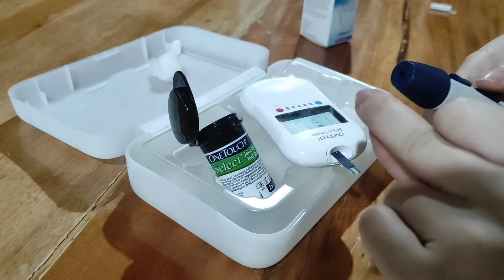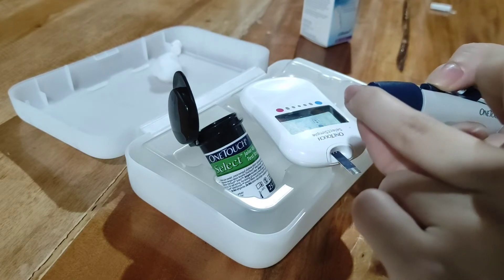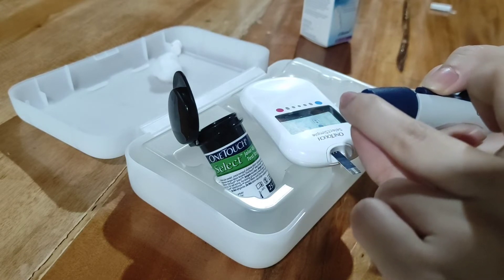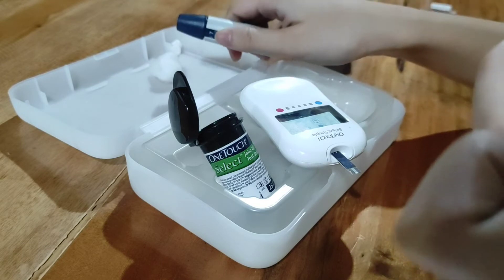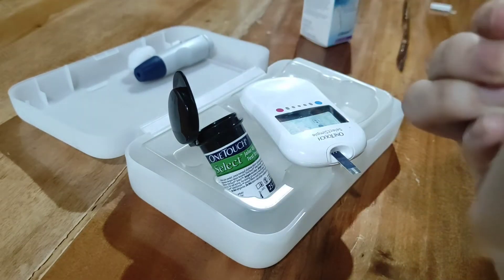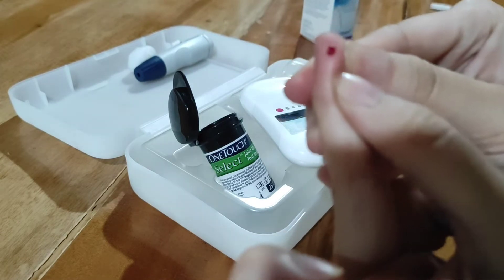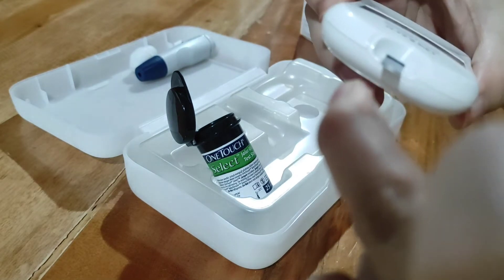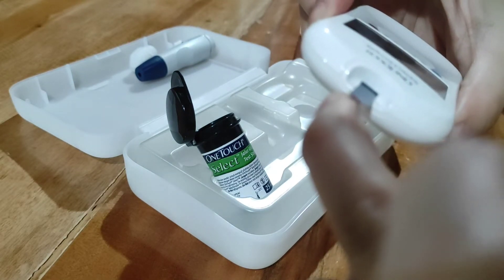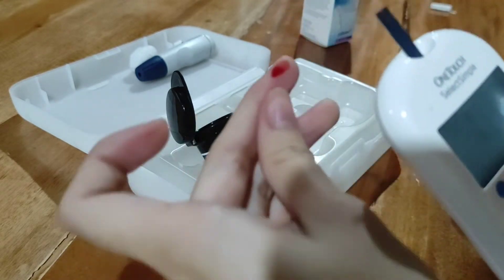One, two, three — we're just going to push this one. Okay, kita nyo — nagdugo. And then pasok natin sa ating glucometer.